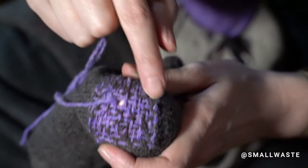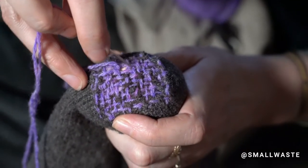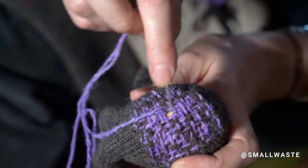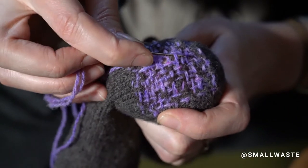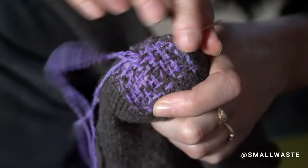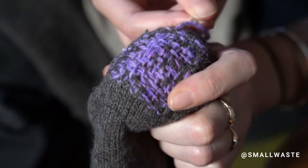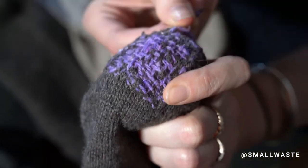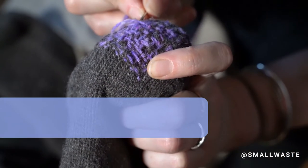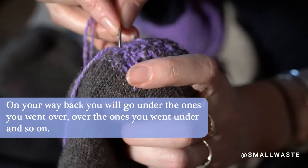So I'm filling in — I finished the whole hole and now I'm filling in. There are just a couple places where I've put them a little too far apart, so I'm coming back. You can see what it looks like: I've woven that way and now I'm weaving this way, just going over and under, over and under all the threads, catching it over here and coming back.